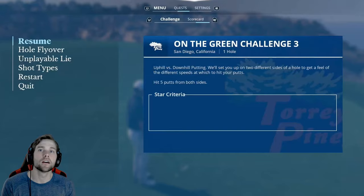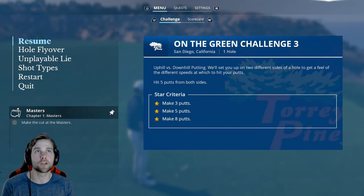I'm actually in the uphill versus downhill putting challenge right now, and I think this is one of the better ones to practice because you get a little bit of break, a little bit of side break, downhill and uphill. It's a really good one to practice in.